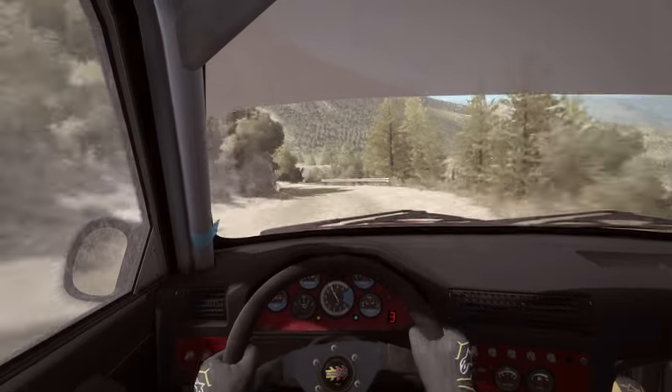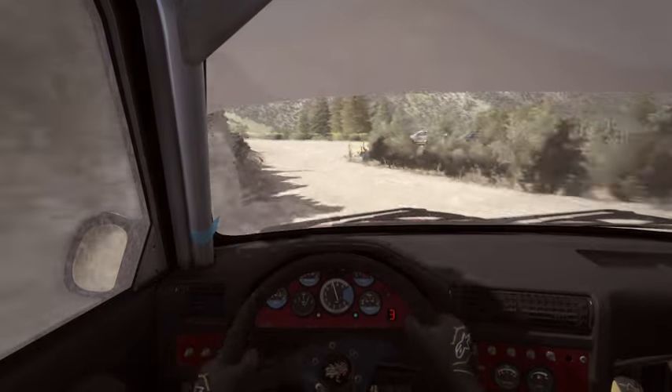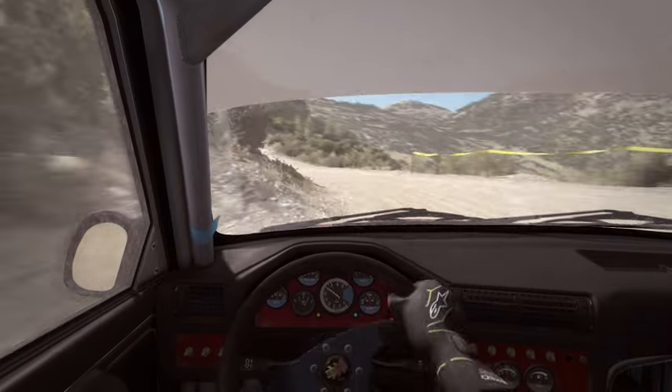Into caution, left 4, half long. Into turn left 3, long. Into right 5, don't cut, 60.